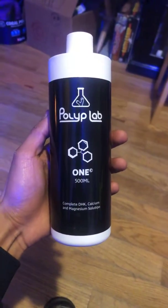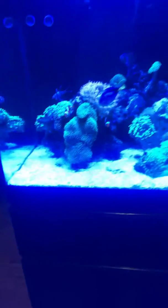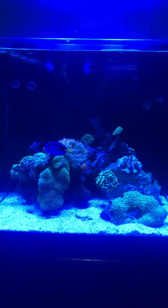Hey everyone, so this is Polylab. We are using it on a nano reef — 34 gallons, but water volume is most likely around 30 gallons.